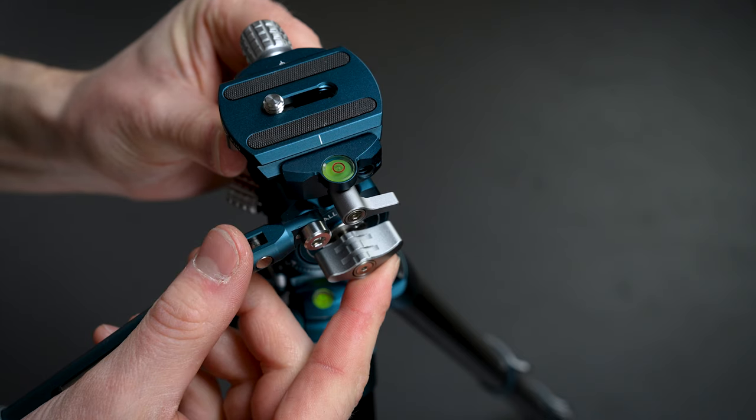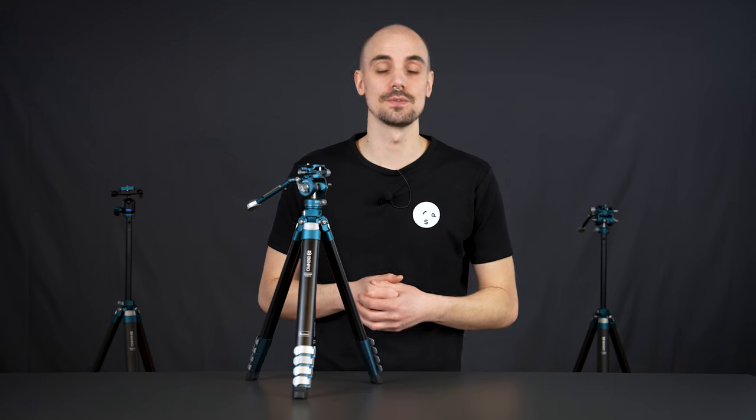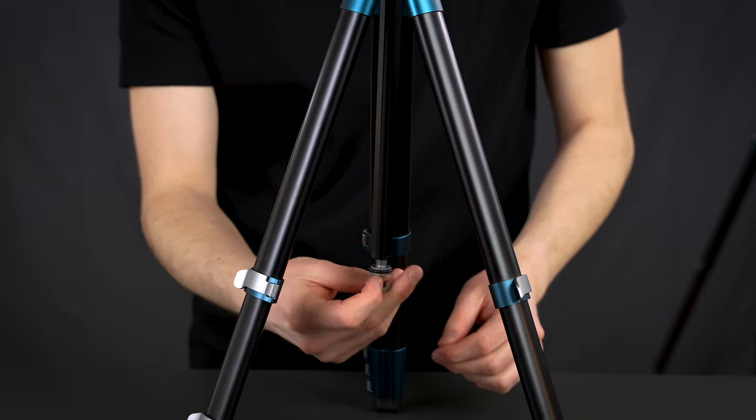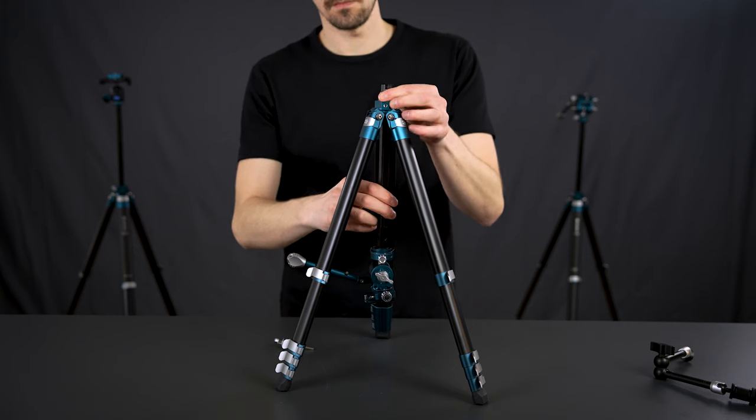Another nice feature with the Cyanbird is the adjustable center column. Besides raising and lowering the center column to the desired height, you can also flip it to be able to mount your camera upside down, which is great for macro photography, for example.